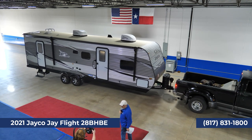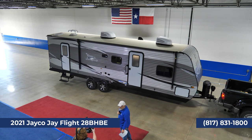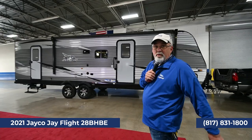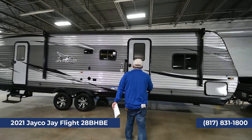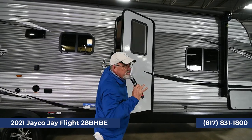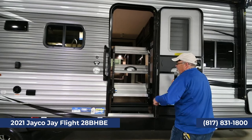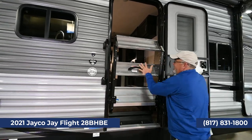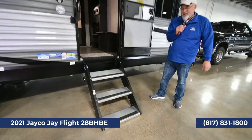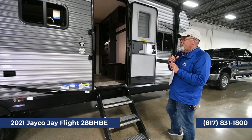This trailer can be pulled with a half-ton truck like the Ford EcoBoost, which pulls 10,000 to 11,000 pounds. This trailer weighs 7,246 pounds. Something really neat about this trailer — notice I'm doing this one-handed — it has the Moride step system. Boom, that's how easy it is. It pops right out and has legs that come down depending on the terrain.